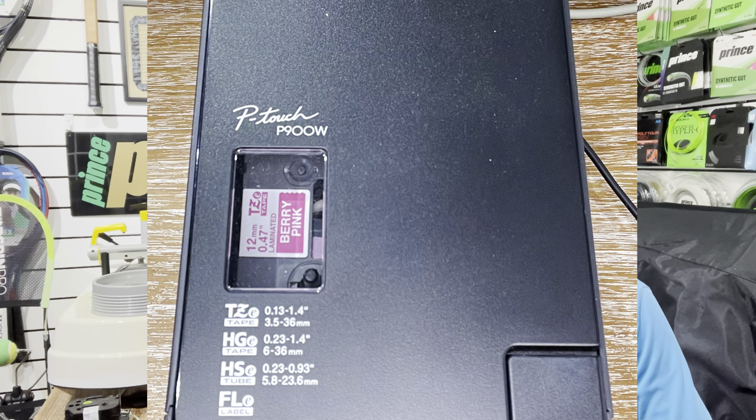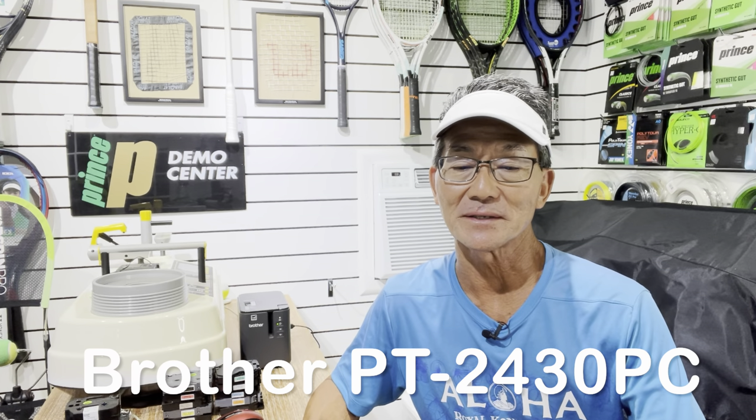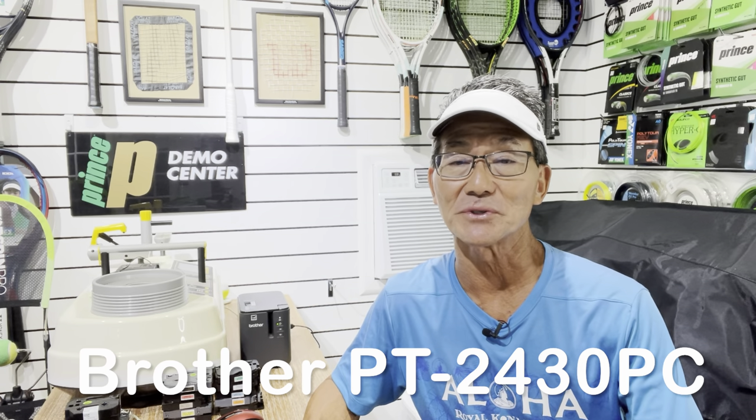Now that you know I'm using a PC label maker, let me talk about the actual model. I'm using the Brother PT-900W — I'll leave a link below — retailing for $395. I also recently saw a pretty unique racket label in the Racket Sports Industry magazine and reached out to a colleague at USRSA, Sam Chan, who's in Australia and a pro tournament stringer. He asked what model he uses and he's also using a Brother — the PT-2430PC — with a retail value of about $406. I'll leave the link below so you can check that out.